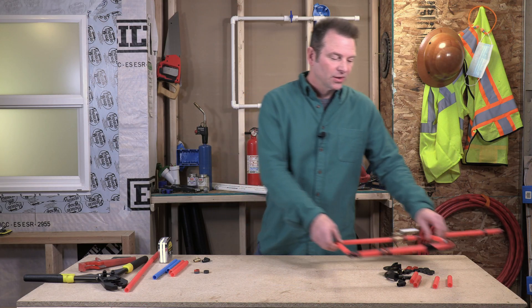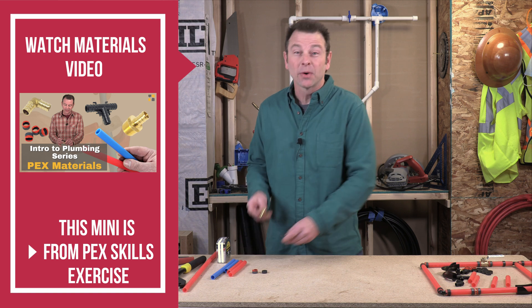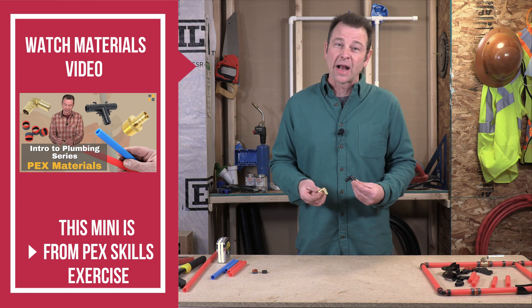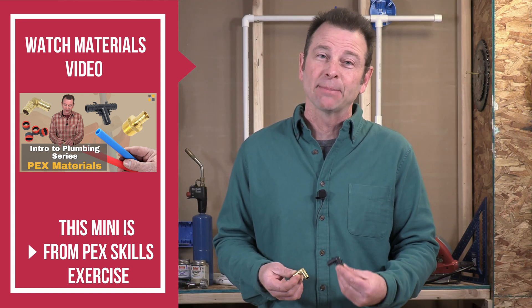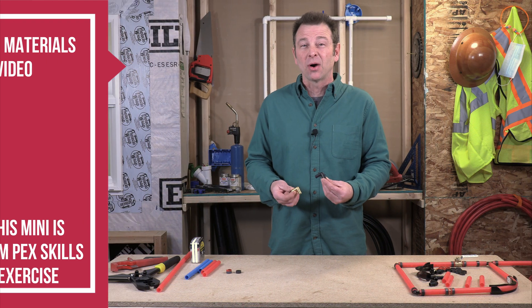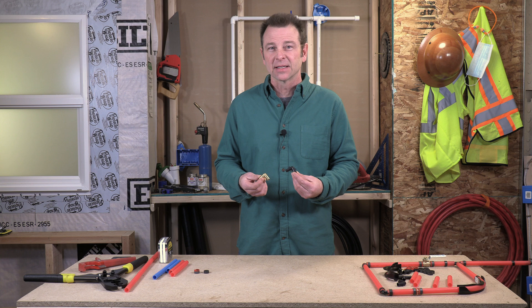First let's take a close look at our fittings and how we're going to crimp all these parts together. If you remember from our materials lesson, we went over a brass barbed PEX fitting and a plastic barbed PEX fitting. Both of them are pretty much the same — they do the same thing but we will install them just a little differently.